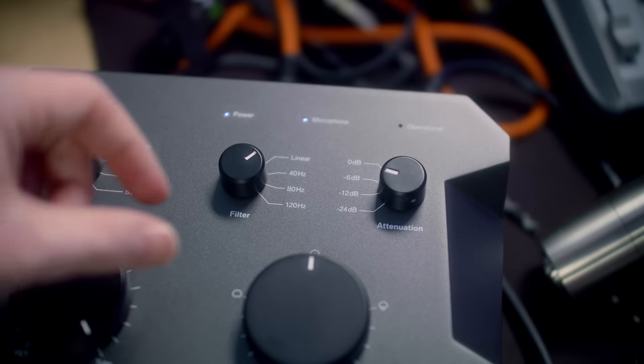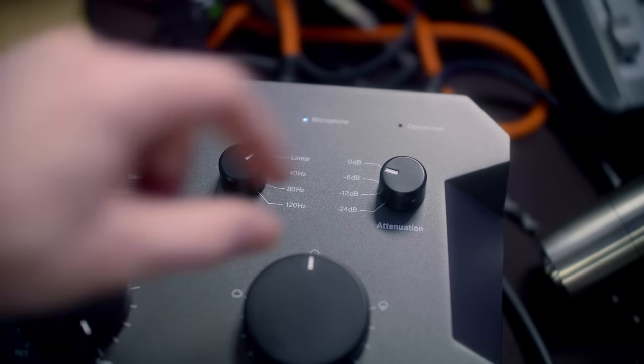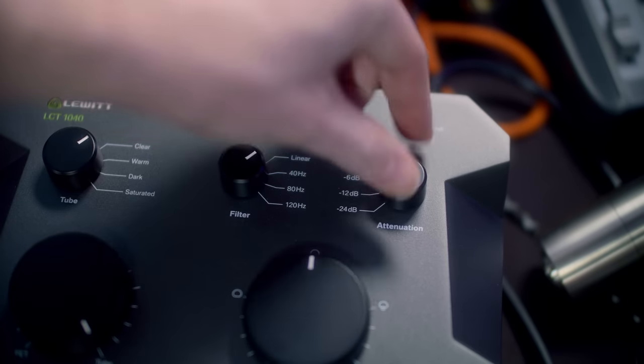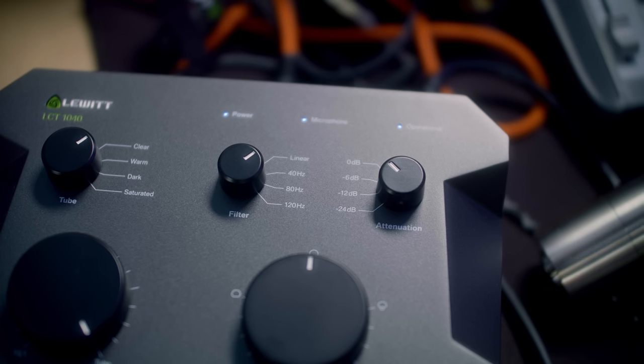We still have three more dials to work through. The first two are pretty basic. The first one on the right is attenuation — these are just pads. You can reduce your incoming level by 6 dB, 12 dB, and 24 dB for super loud environments, like shouting sessions, screaming for video game sound effects, or general sound effects work.